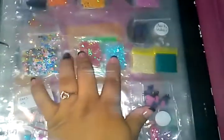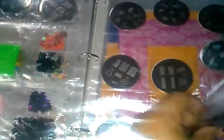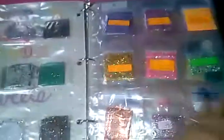Here I have my nail arts — if they're in small baggies you could put two in one pocket. You could even store your image plates. This was a really nice way I saw on YouTube. You could store your glitter mixes, nail art, image plates — anything. You could even store nail foils.